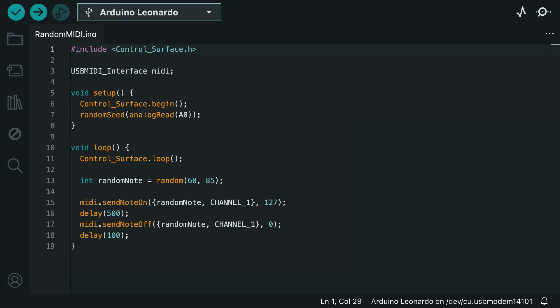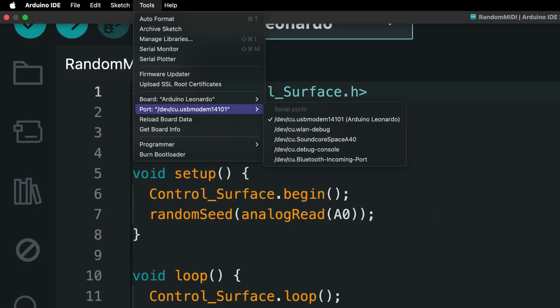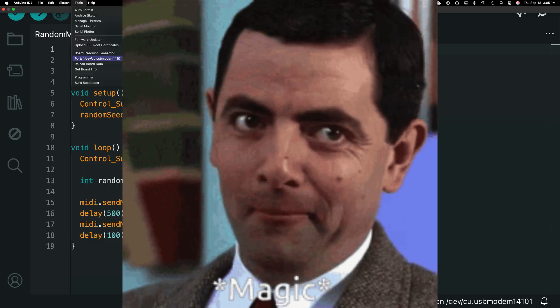Let's start with the simplest random MIDI note generator script we can make. Here our loop continuously picks random notes between C3 and C5. It plays each note for 500 milliseconds, then moves on to the next one with a 100 millisecond delay in between. And after we've selected our board and port, once we install the sketch, it should just start firing off MIDI notes automagically.